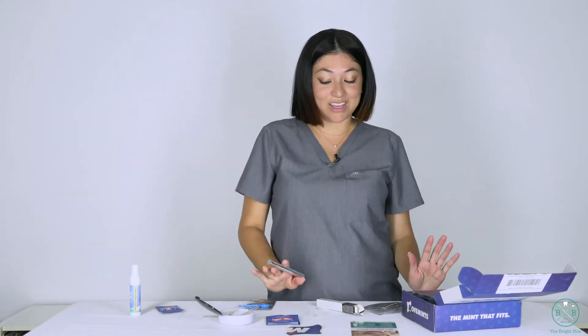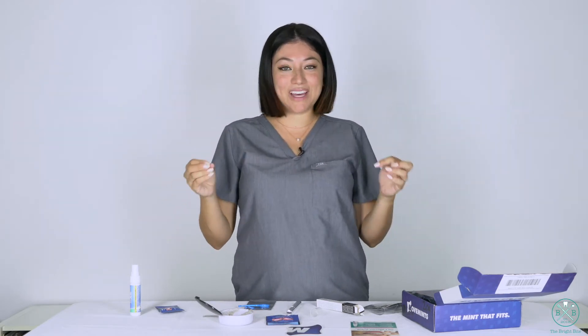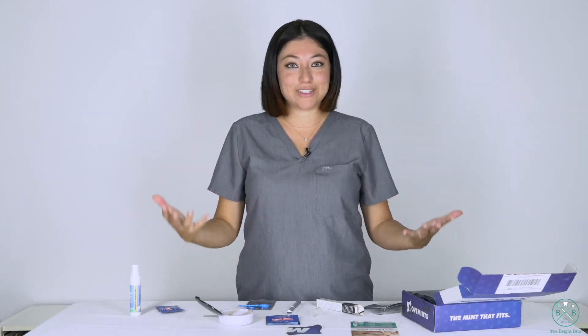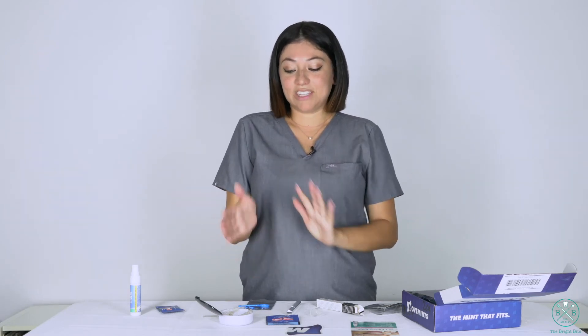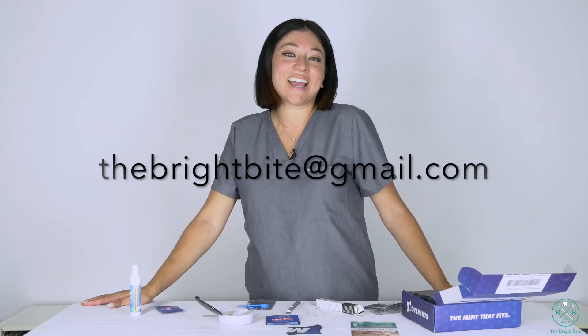Thank you Movemints for sending me all this — I think this is super awesome. It's a really perfect way to keep your aligners clear, clean, and disinfected. If you are someone who likes to snack and you're struggling because Invisalign, ClearCorrect, or SmileDirectClub is messing with your snacking, you can actually use these mints — it's perfect, it's made for them, it'll help your aligners fit well. Definitely check them out if you're in clear aligners. If you have any questions, email me, contact me, comment, and I hope that you subscribe.